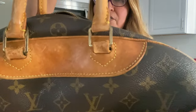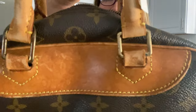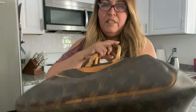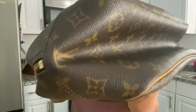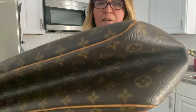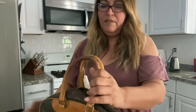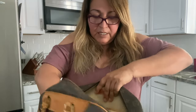The leather looks like it has some blemishes that I need to clean up. Here's the bottom of the bag and the front — definitely need to clean it up. Here are the handles, which I've only seen in pictures but never up close. And the inside...